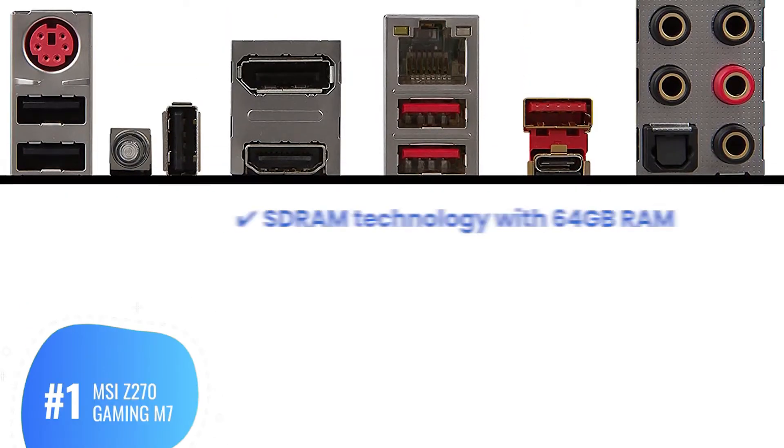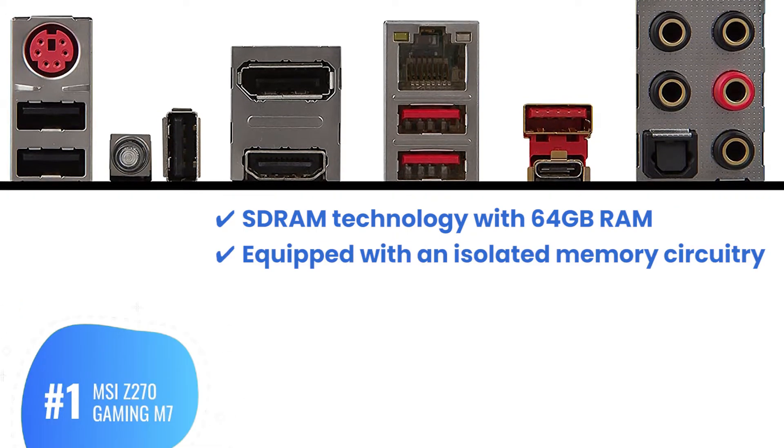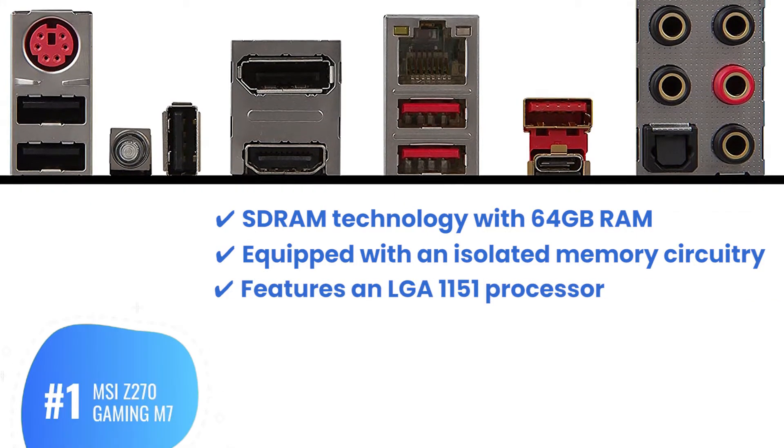Bottom line: SD-RAM technology with 64GB RAM, equipped with an isolated memory circuitry, and features an LGA 1151 processor.